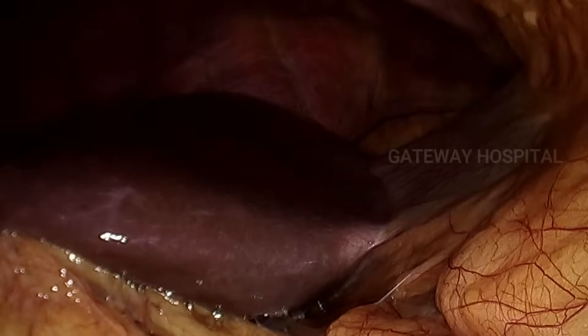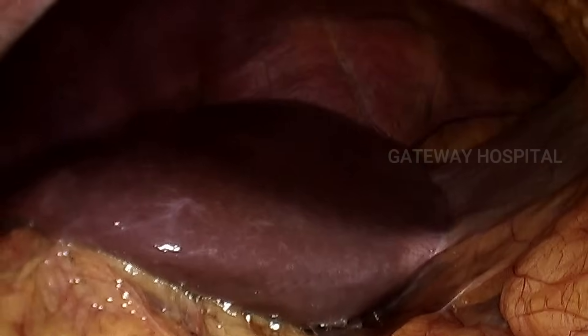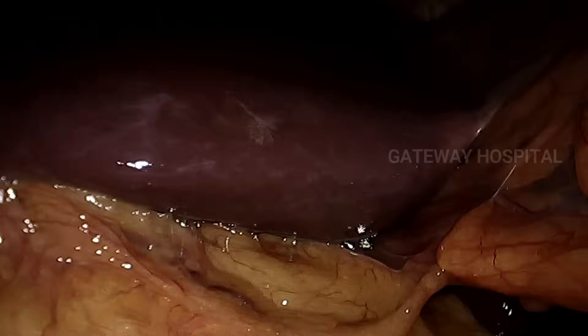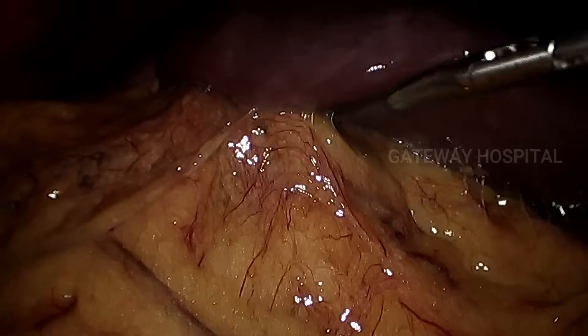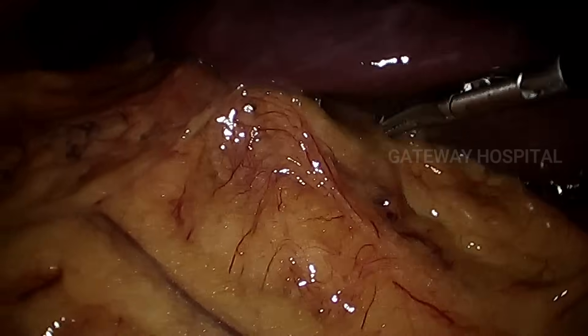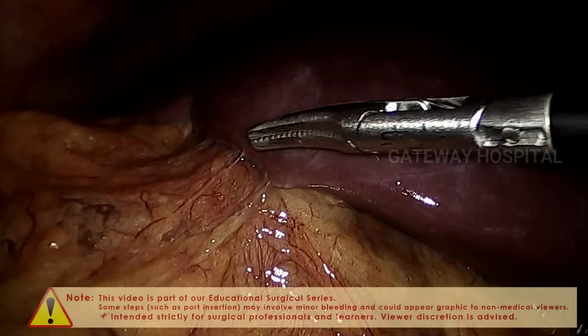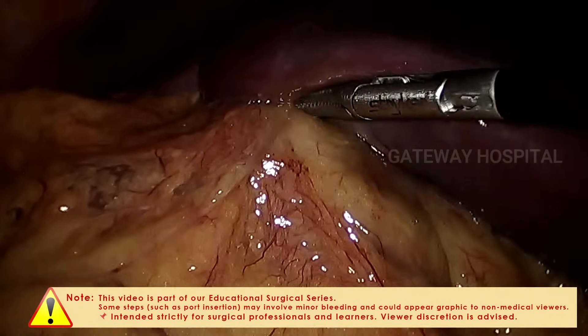Hello everyone, we are going to show a case of gangrenous gallbladder which was operated by laparoscopic approach. The ports are similar to standard laparoscopic cholecystectomy. 10mm and 5mm ports are inserted, and once the scope is introduced you can appreciate there is a mass in the region of the gallbladder completely covering the entire gallbladder.